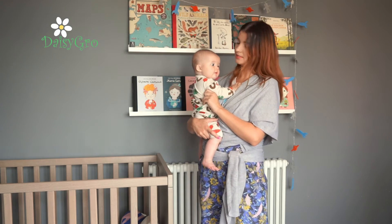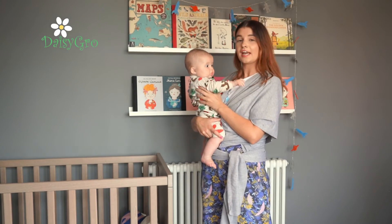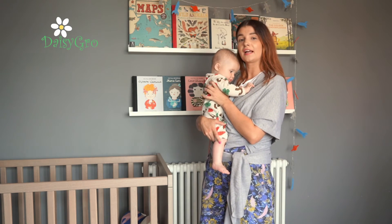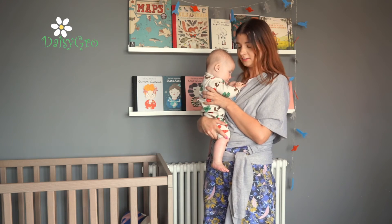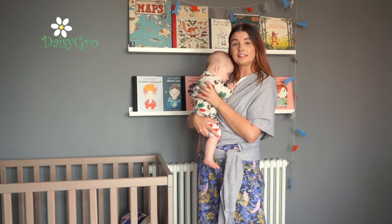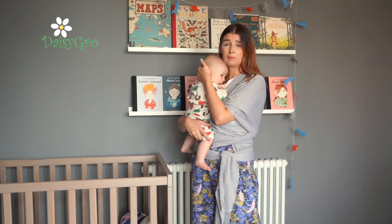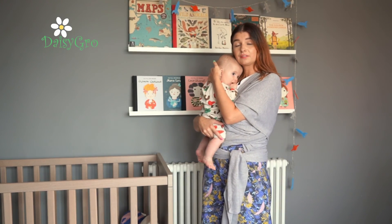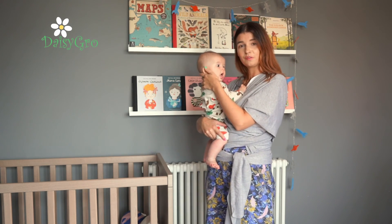If you like getting out and about as much as Suki and I do, you can follow Daisy Grove on Instagram and share your adventures. There's a hashtag — #inmydaisygrow — where you can follow all the mums who are babywearing just like me. Daisy Grove is a family-run business and we also have reviews on Amazon — it would be really great if you could leave us a review and tell us how much you love your sling. Thank you so much for watching!